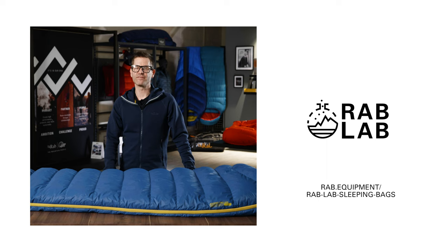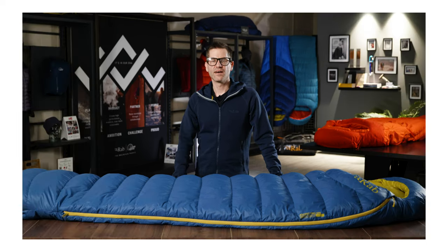For any further information on any of the elements of this video, please go to the Rab Lab Hub on the Rab website. That was an introduction to the Ascent Pro sleeping bag range, new for spring summer 22.